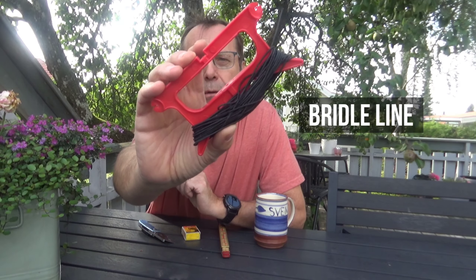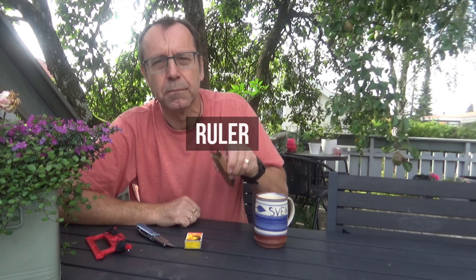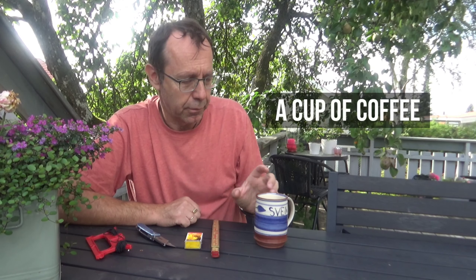Hi there kite people, and welcome to the second episode of the kite maintenance series. I'm shooting this outdoors and hopefully the wind will not ruin this recording. To replace the bridle leg we will be needing bridle line, a knife, some matches, a ruler, and of course a cup of coffee.